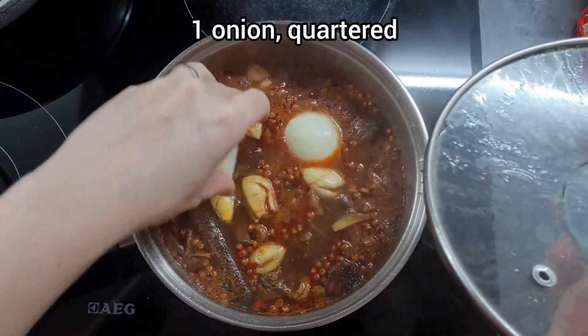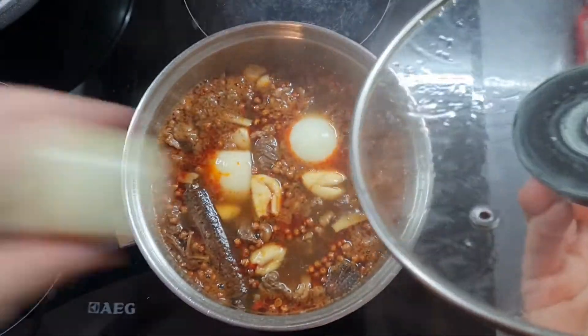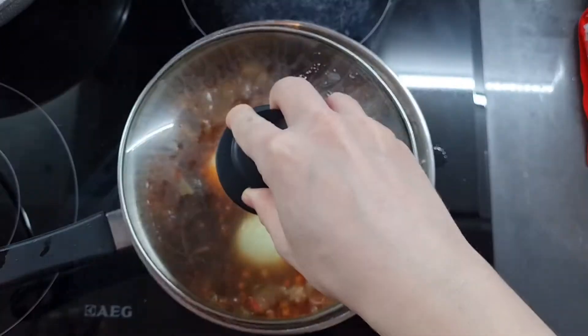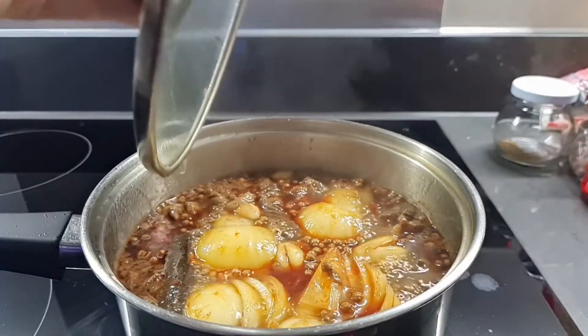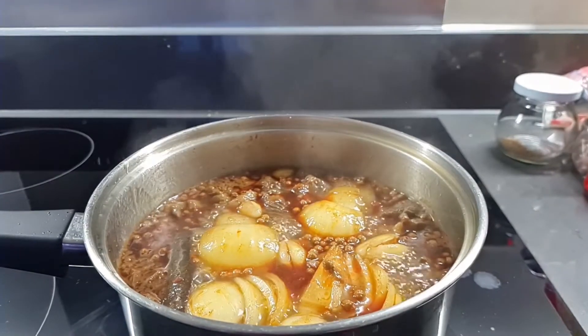And finally I'm adding in a quartered whole yellow onion, and that's basically it. Now you want to cover it and simmer it over low heat for about 4 hours. I wish you could smell this — it is absolutely fantastic.